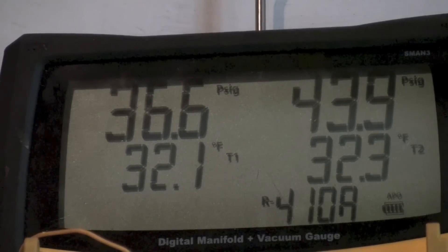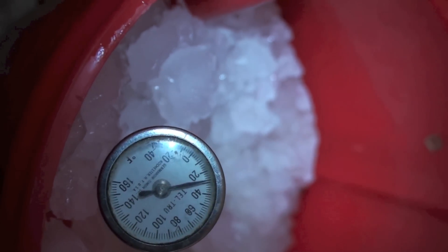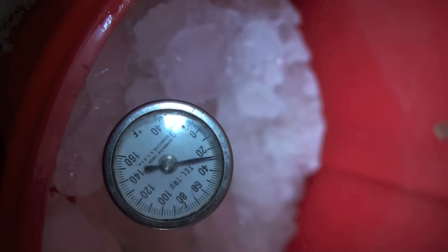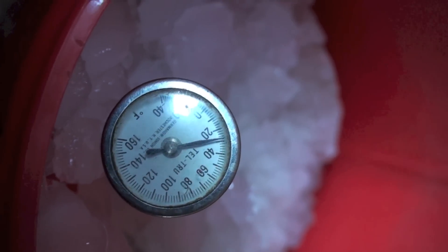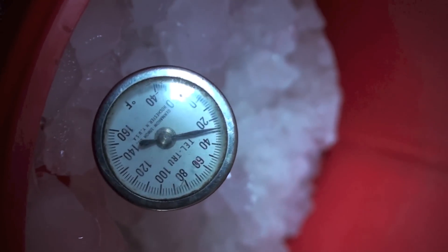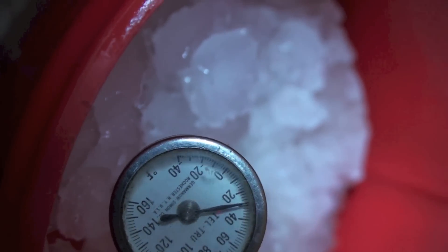I put this old dial thermometer in — this is one my dad had. I was going to see how close it came. It looks like it's about 29 degrees, so it's off about three degrees low. I finally found something my dad's that wasn't right on accurate — not too bad though, not too bad.